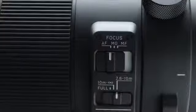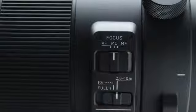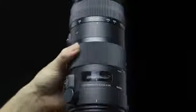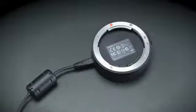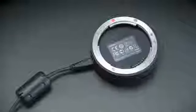Manual override. The manual override function allows you to switch from autofocus to manual focus instantly with just a twist of the focus ring, even in continuous AF mode. With the available Sigma USB dock, you can easily customize the degree of twist sensitivity.